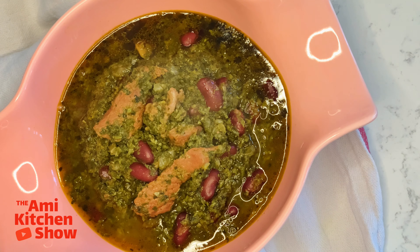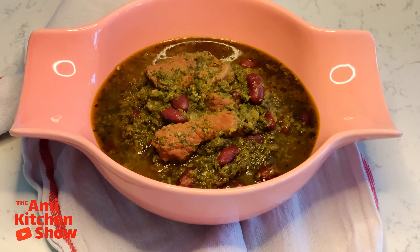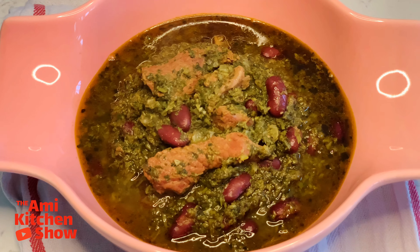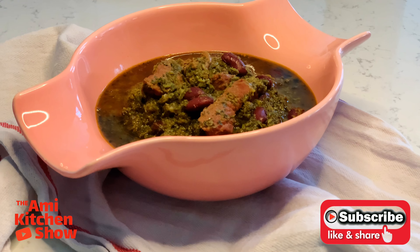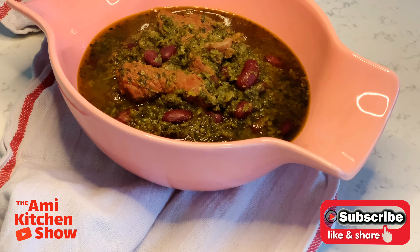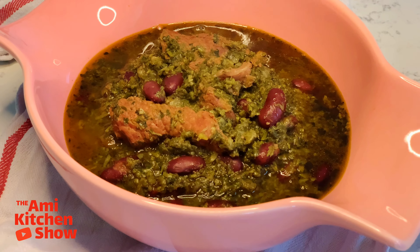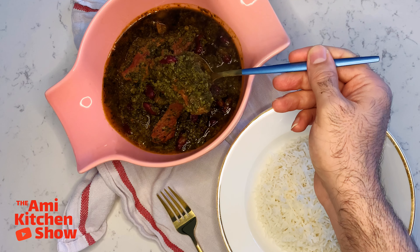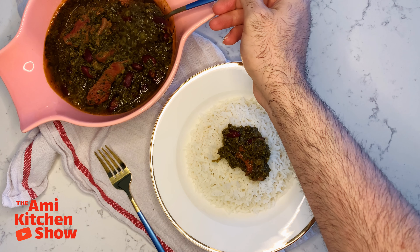A tip: if you are vegetarian, replace the meat with chopped portobello mushrooms and add them at the same time as the kidney beans — this would also be a delicious version of the recipe. Ghormeh Sabzi is traditionally served topped over white rice. Enjoy!